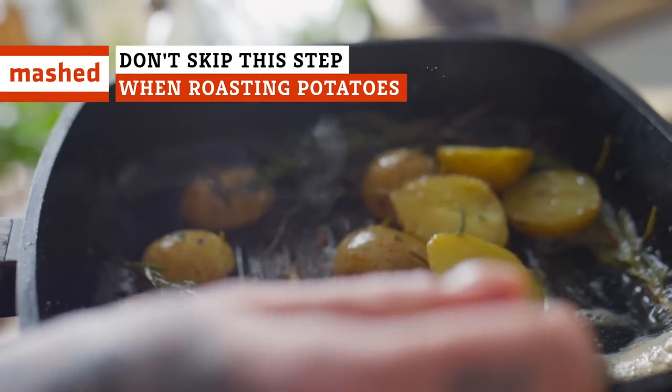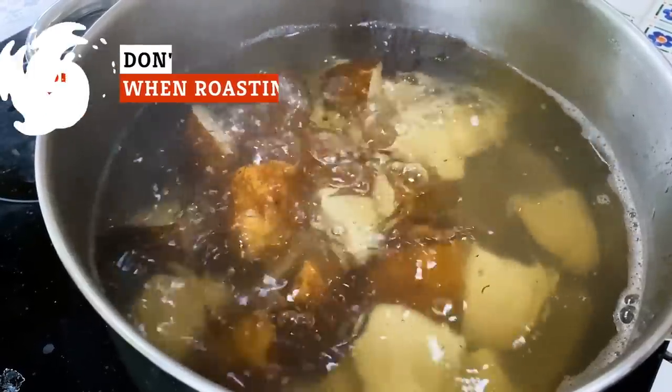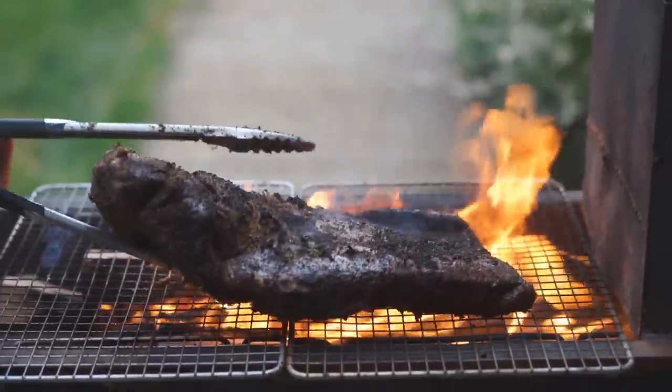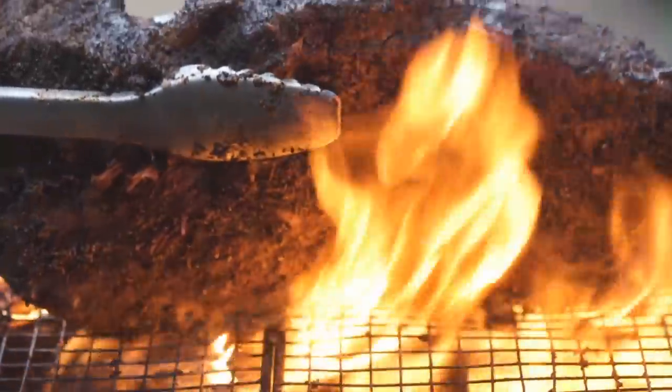Roasted potatoes are easy to enjoy but difficult to master. Here's a secret step that could turn your potatoes into a smashing success. If you want your food to be crispy, you probably think of this complex culinary formula: more heat equals more crisp.